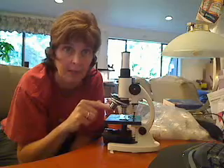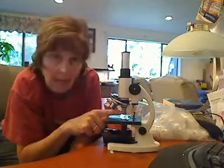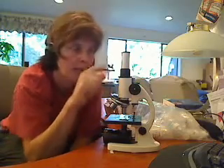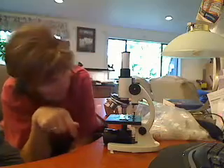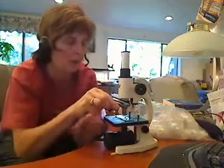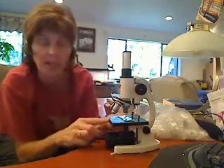Down here we have our objective lenses. You look at the side of them: this one says 4, this one says 10, and this one says 40. To calculate magnification on a microscope, you multiply the top by the objective. So 4 times 10 — that would be 40. You always want to start on the lowest magnification with the stage down.